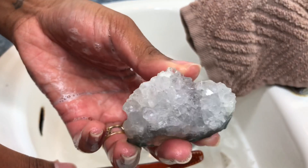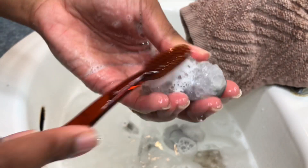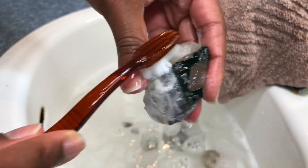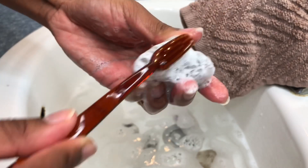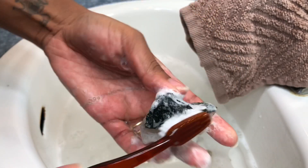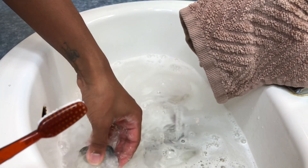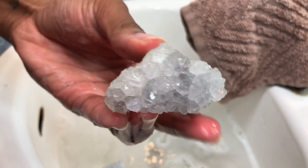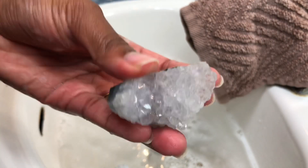Here we have our beautiful amethyst. This is gonna be a quick scrub because I already know this little cutie is not carrying much dirt at all — but energy, yes. Such a beauty — her shape and everything.